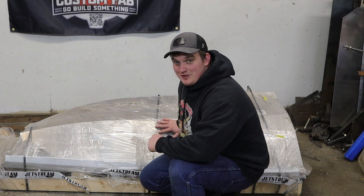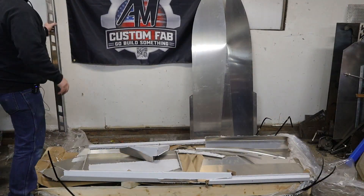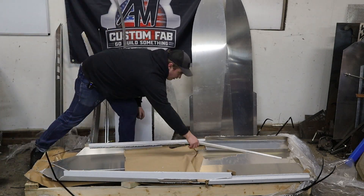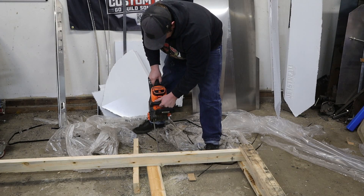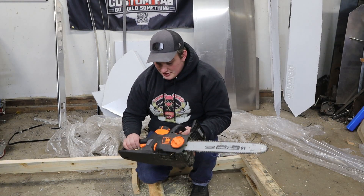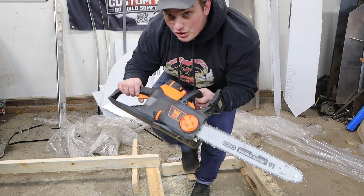Now I'm getting excited — let's tear this thing open and see what we got. And yes, I do own a real chainsaw, but it's nine o'clock at night and I don't want to piss the neighbors off. But this thing is really great.